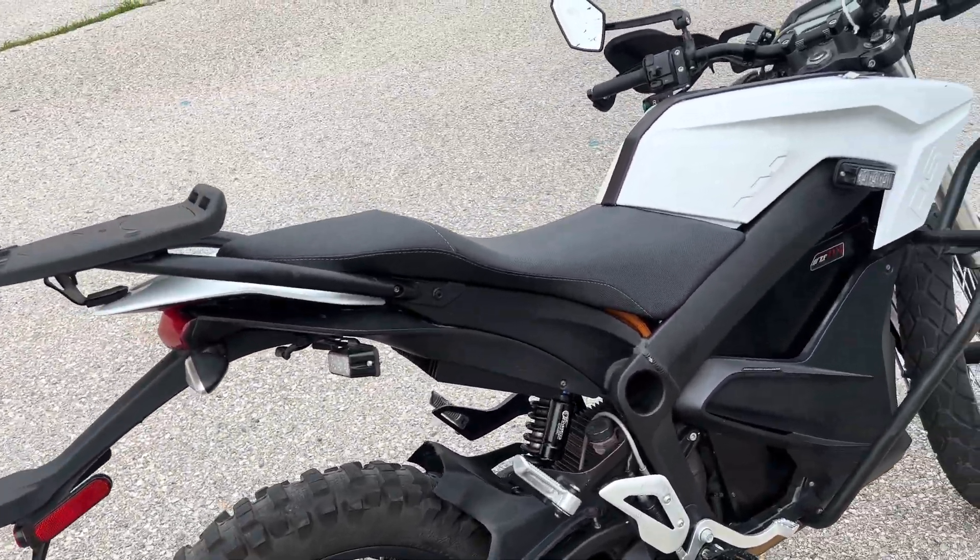It has three modes: sport mode, eco, and custom. In custom mode, you can connect it to your phone and actually change the parameters. Now this motorcycle has 28,000 kilometers on it, which is quite a bit, but I checked on the app and it only has 84 charge cycles, which probably means the battery has been replaced.